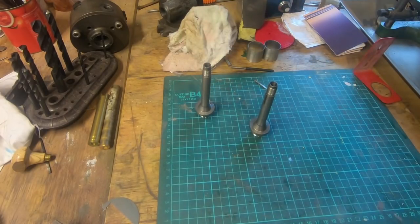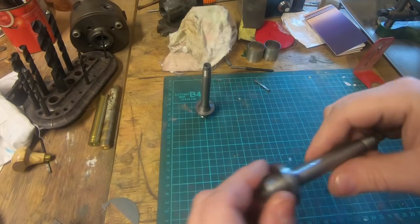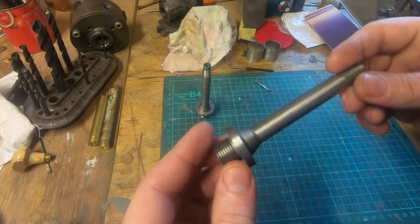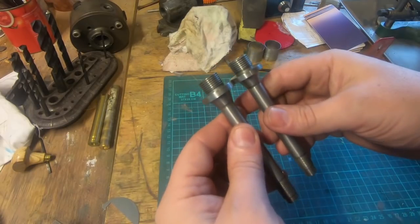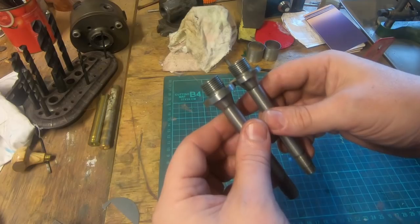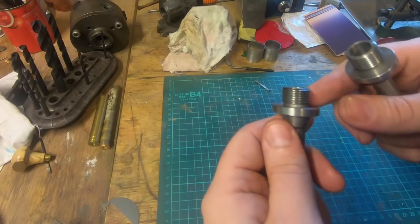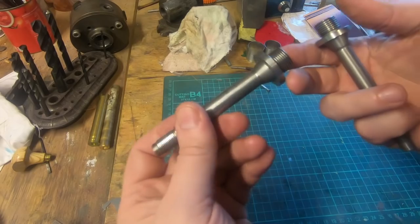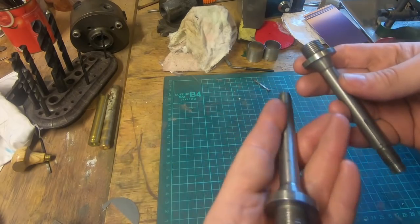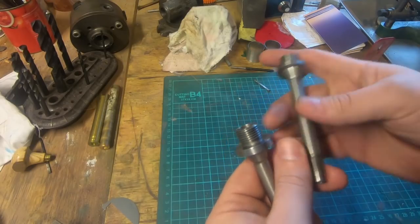Hi guys and girls, Emma again, welcome back to the spare room. I've been using these arbors that I made for the shearline chucks for the lathe quite a bit and they are pretty good. One of them however got a bit of a bend in it when I was trying to undo it — they're quite soft and thin. I've straightened it up and it's running pretty true, but I think because I made them out of tool steel, it would be a good opportunity to harden them, and we've got the equipment.